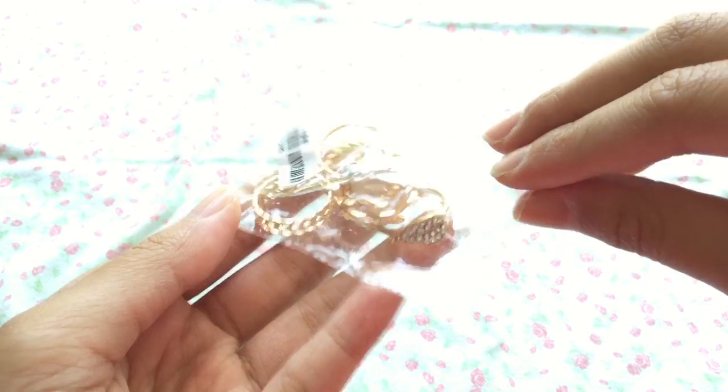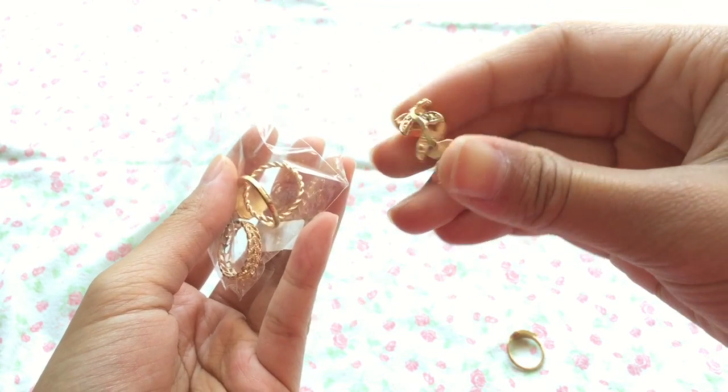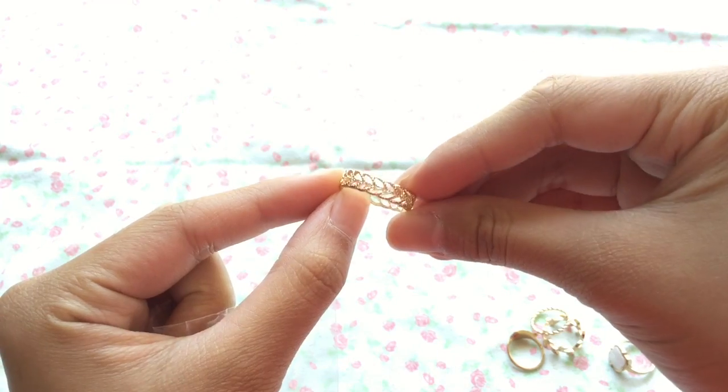This next item is a set of five rings with different designs, which is pretty unique. However, I do not recommend wearing these for long-term use because they are a bit rusty.